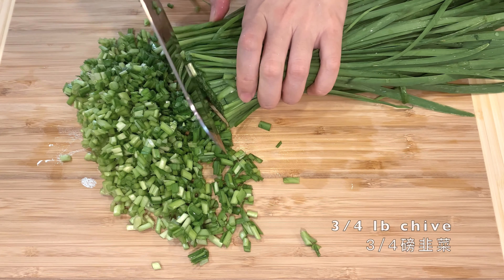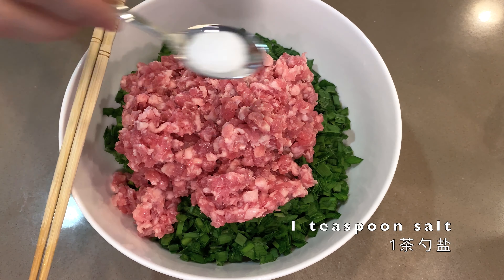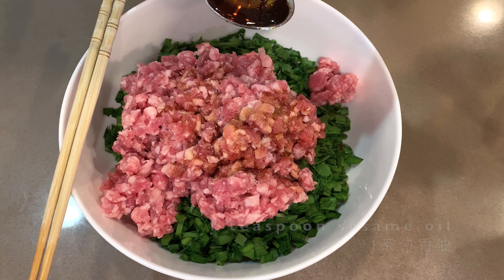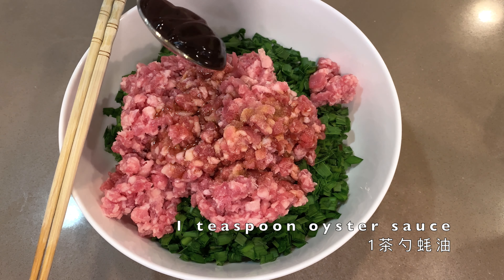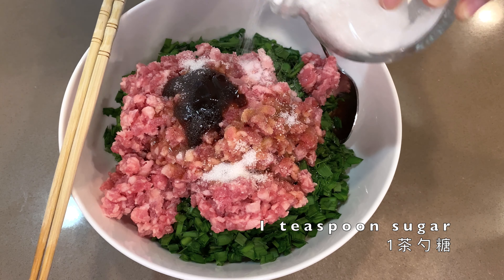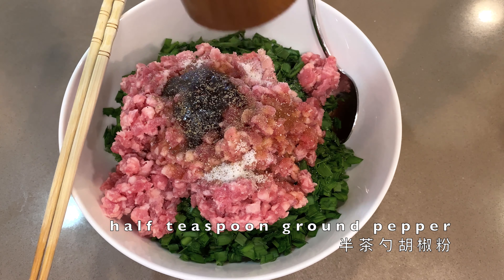Chop the chive into fine grains and add some ground pork to it. Add 1 teaspoon of salt, some soy sauce, sesame oil — never forget that — and oyster sauce, 1 teaspoon. Some sugar, about 1 teaspoon as well.